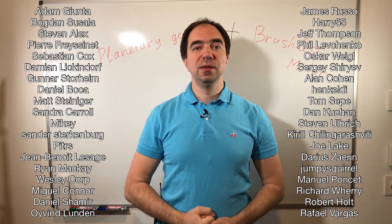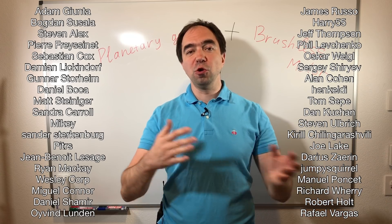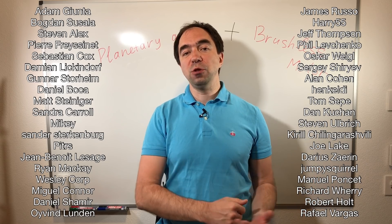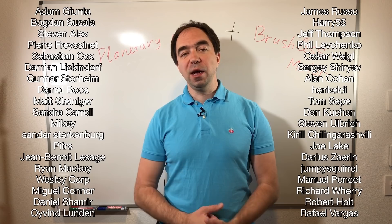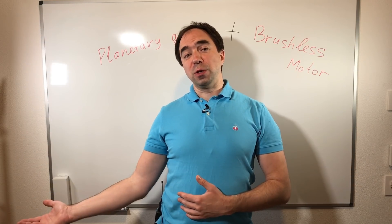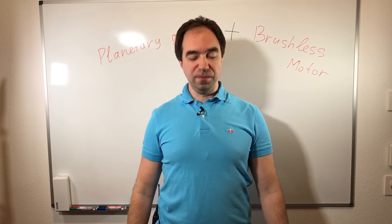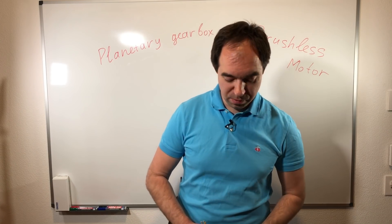Here are their names — thank you guys. If you would like to support my channel you can do so through Patreon or PayPal, links in the description. If you're new to my channel don't forget to subscribe, because next time we're going to build some other amazing stuff. Also don't forget to share this video on social media and subscribe to my Instagram. See you next time — robotic revolution is coming!